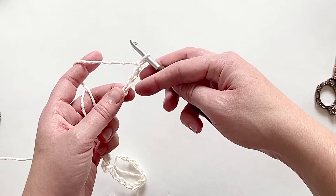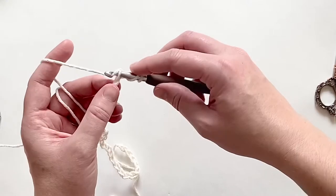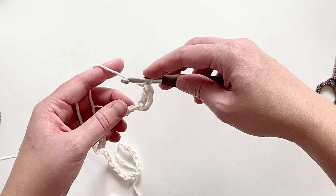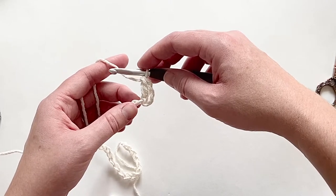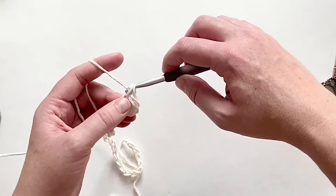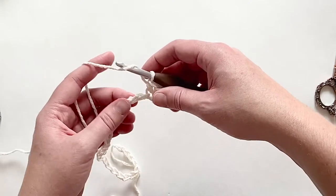I'm going to yarn over and double crochet working into that back bump: yarn over, pull up a loop, yarn over, pull through two, yarn over, pull through two — that is the first double crochet. Now for the lemon peel, we alternate double crochet with single crochet. I did a double crochet, so the next stitch is a single crochet — go back into that back bump, yarn over, pull up a loop, pull through two. It looks a little messy right now but trust me, once we get going and add rows you will see that beautiful texture.